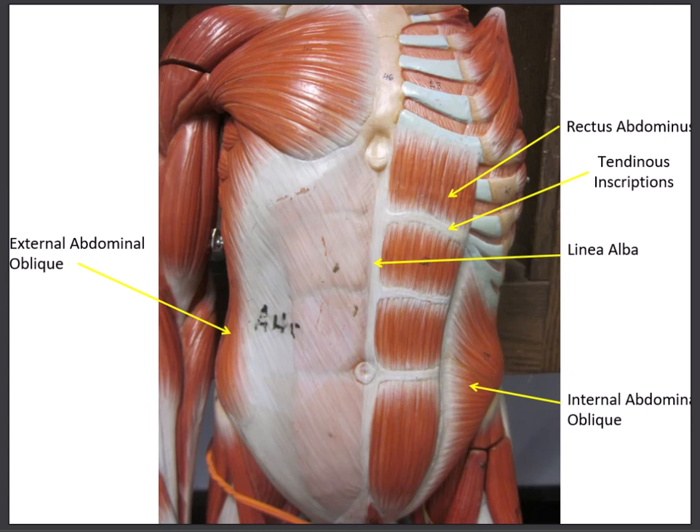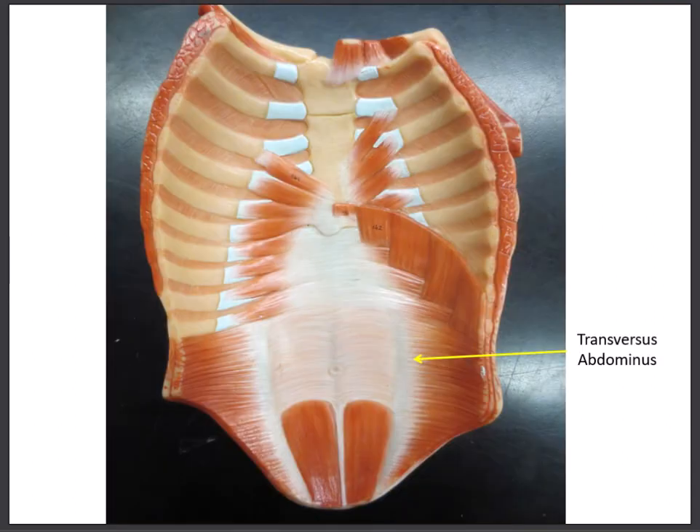There is one more abdominal muscle that cannot be seen from this view. It lies deep to all the other abdominal muscles and its fibers run transverse — straight across — almost like a belt, sometimes called the corset muscle. To see it we remove the abdominal plate and turn it around; then you can see the fibers running straight across. This is the transversus abdominis. This muscle does not cause any movement of the trunk — it simply compresses and tightens the abdomen, which is why it is called the corset muscle.